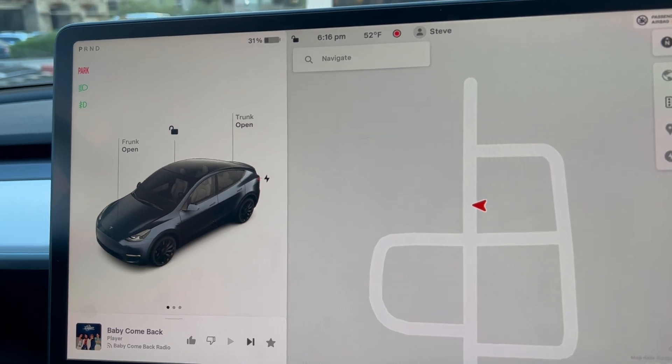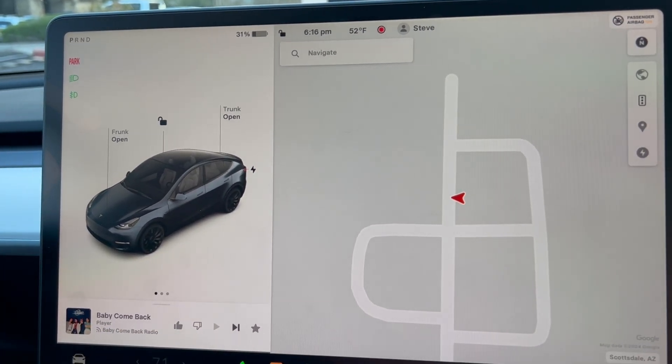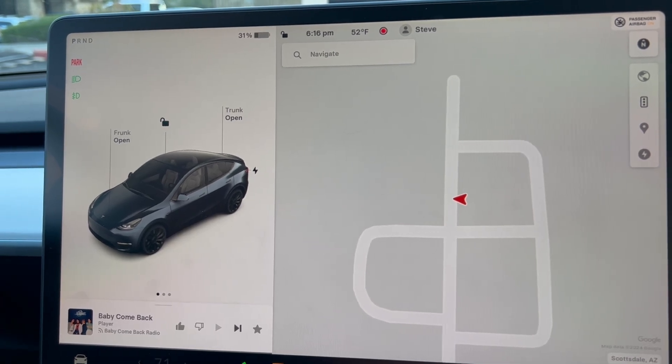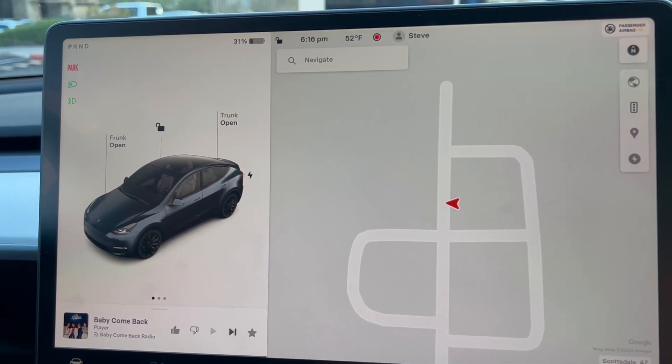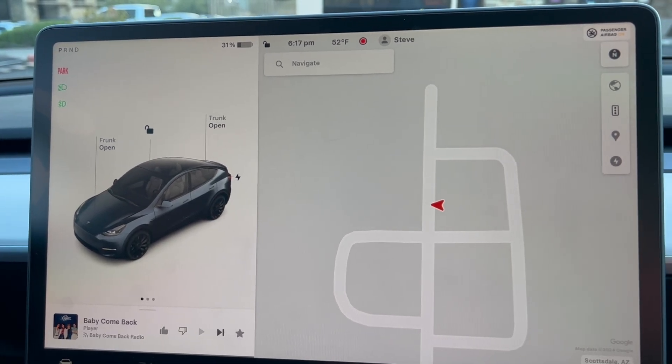It doesn't look like the auto park feature works inside of FSD — you have to be outside of FSD to use it. I don't know why, but I didn't see the option inside FSD.